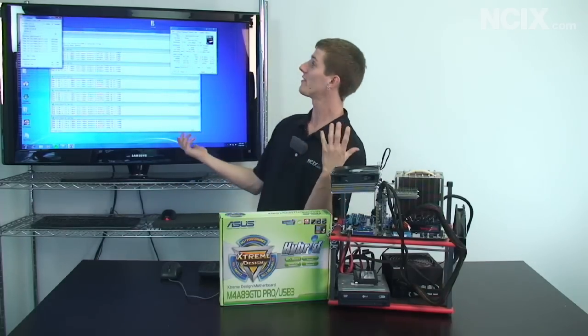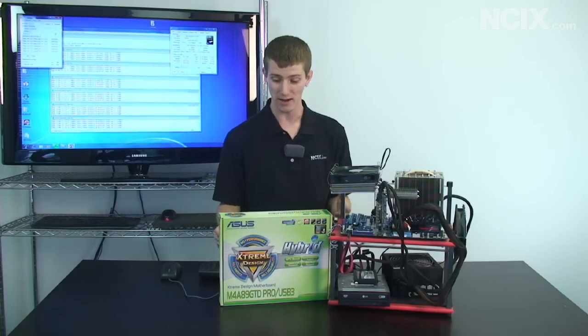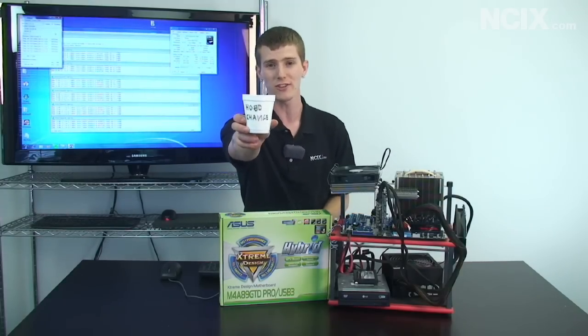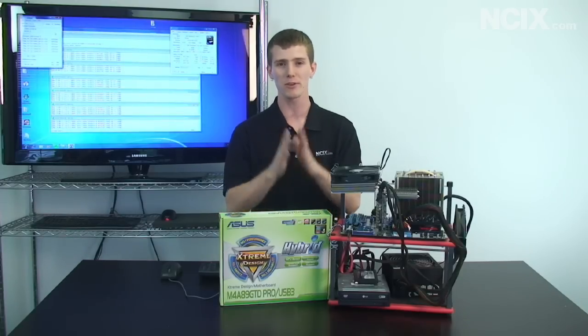Question number two is: why is the NCIX Tech Tips set so ghetto now? The reason is that we've been hit pretty hard by the economic crisis, so if you'd like to contribute to NCIX Tech Tips, please drop some change in the Hobo change cup, or alternately you can subscribe, because subscribers equals question mark somehow turns into profit.